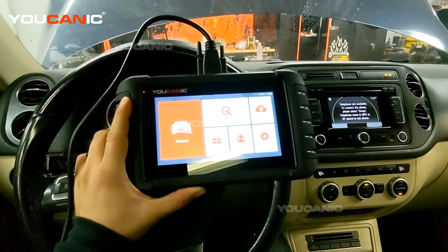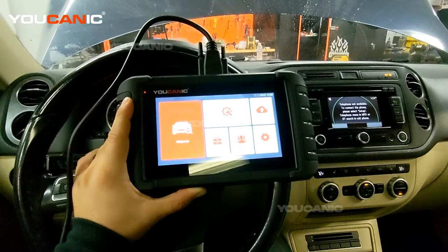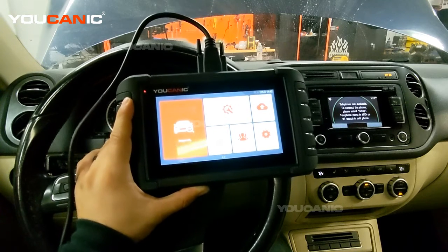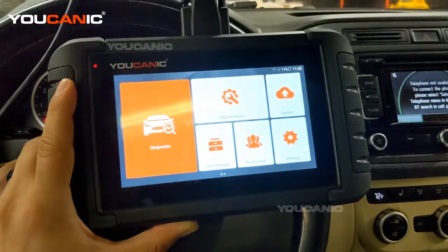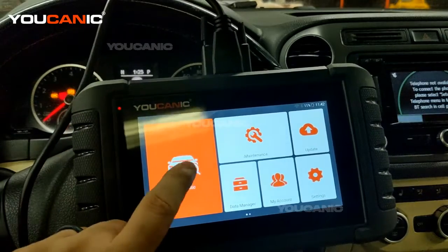Welcome to UCANIC. In this video we're going to show you how to use the UCANIC scanner to do a health check on the vehicle. What the scanner does is connect to every single control unit on the car and read the codes from it. You can clear them, but clearing only works if you fix the issue. You can also look at sensor data and activate sensors for more troubleshooting. Here we're going to do a full system check.